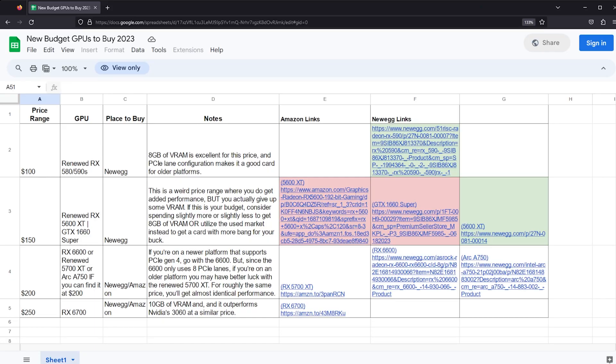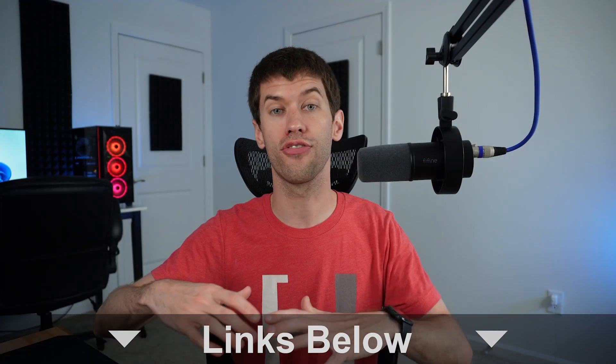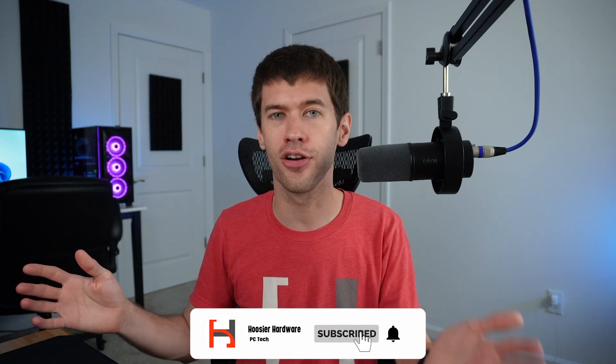Those are currently my picks. The spreadsheet is linked in the description below — if you have other suggestions for these price points, let us know what they are and where you found the deal so I can update the spreadsheet. Hopefully it'll be useful for at least the next month or two. If you're watching much beyond July 2023, you may need to do some additional research on your own. If you like the video, give it a like, share, subscribe, comment — all super helpful for the channel. You can follow me on Instagram, Twitter, and pretty much every other social media at Hoosier Hardware. I'm Shane with Hoosier Hardware and I'll see you in the next video.